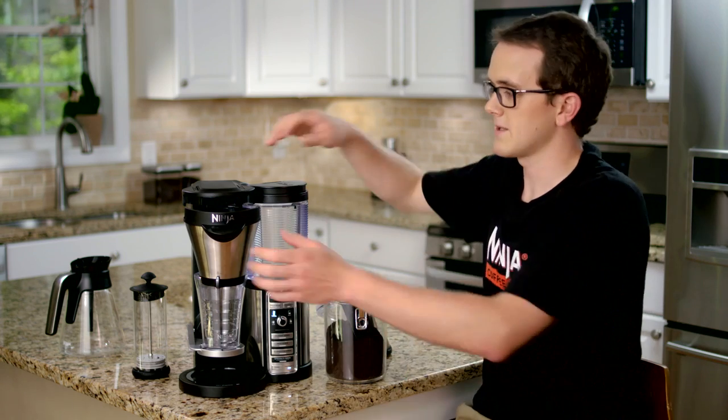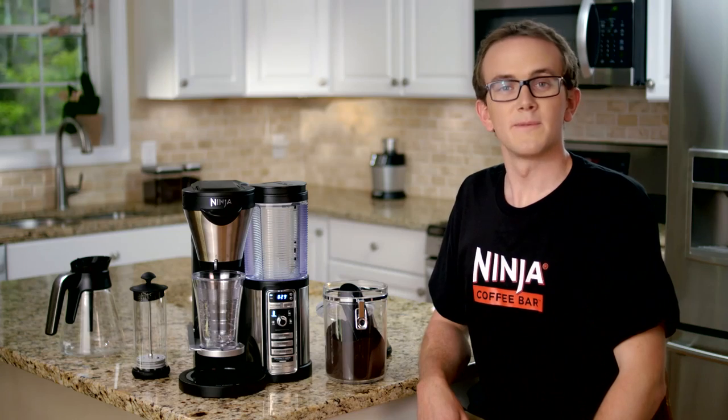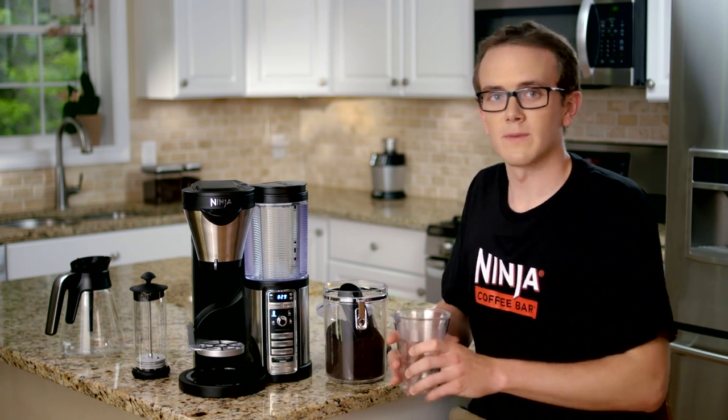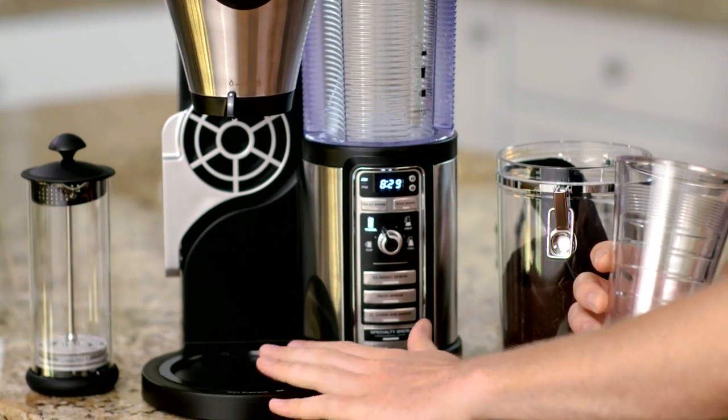Then you just need to slide your brew basket back in until you feel it lock into place. If you're brewing a cup, you can use the multi-serve cup platform — just place your cup directly on top of it. If you're brewing a travel mug, you can fold this out of the way and then place your travel mug directly onto the warming plate.